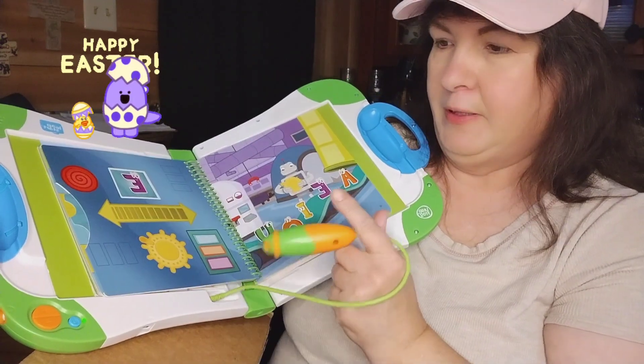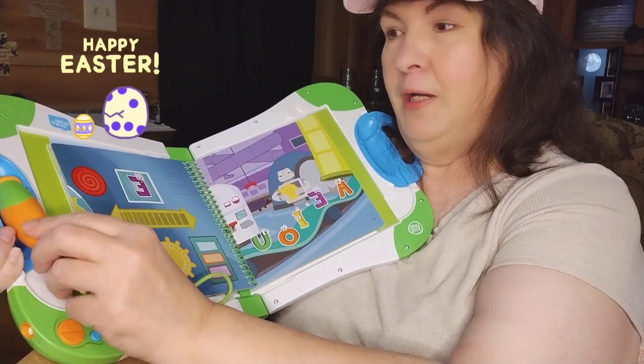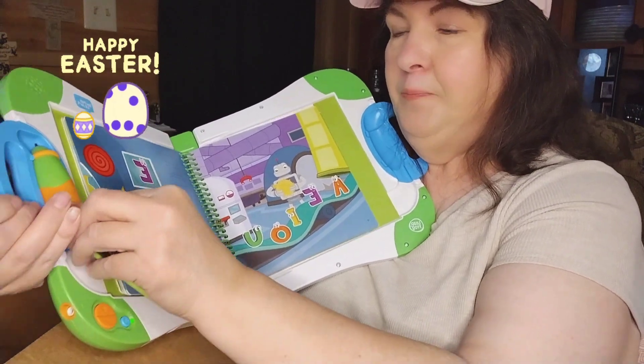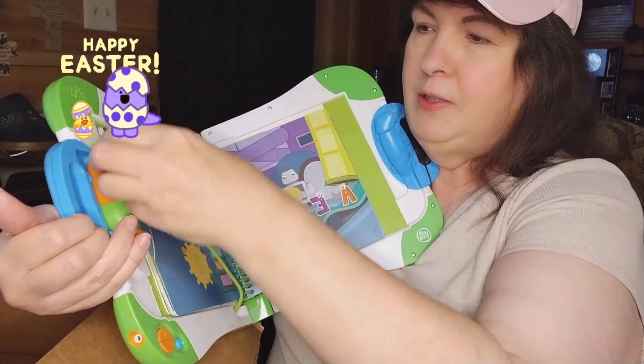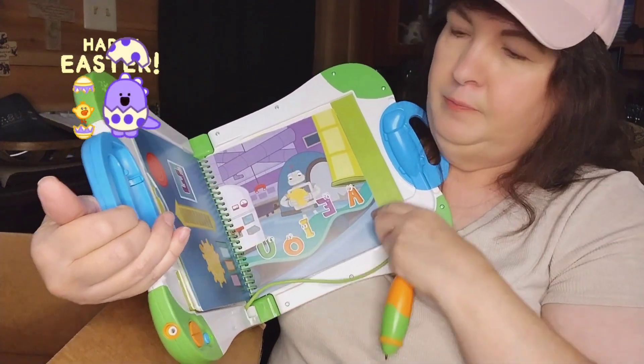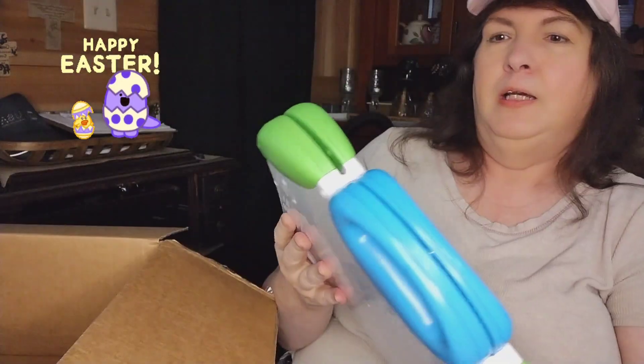Thank you very much for thinking of me and thinking of my grandson — he is going to really, really enjoy this. Let me see if I can get it back in here the way it came. There it goes. So this is a LeapStart by LeapFrog, and that is really a cool toy.